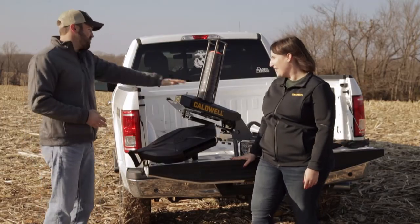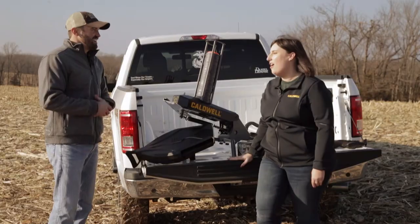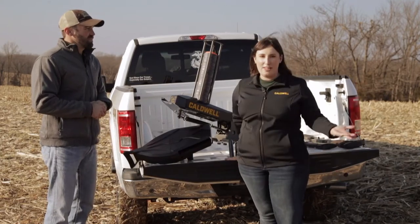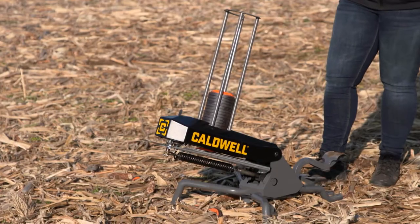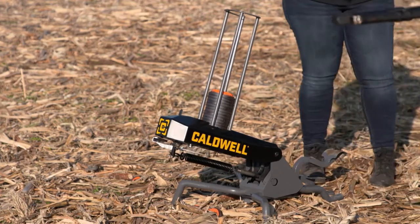Yes, we do. Caldwell is coming out with some awesome options for clay target throwers this year, and we're super excited. And looking at them right here, I've got the Claymore here to my left, and I've got the Pole Pup. What I'm noticing right out of the gate is I see no battery power — no batteries at all. As a shotgun shooter myself, I know it can be really tricky when that battery dies on you while you're out in the field having fun with your friends shooting some clays. So these are not battery operated at all — you operate these on your own, no batteries included.